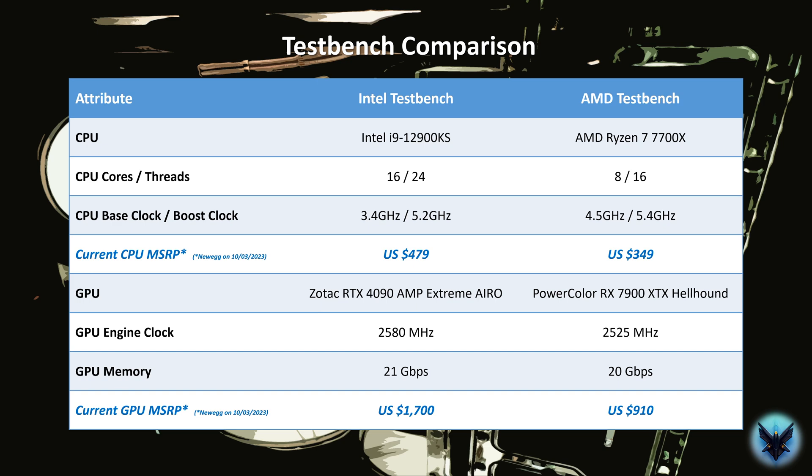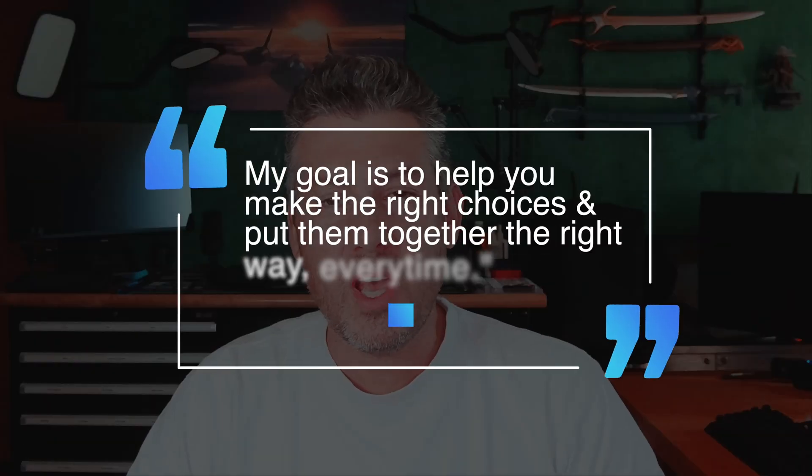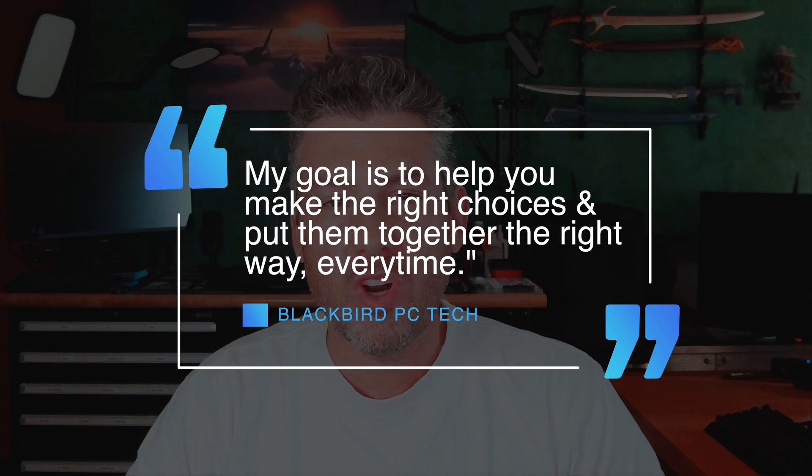Moving forward, I will likely replace the 7700X with a 7900X to restore parity between the systems — I think that was the biggest difference. Not a lot I can do with the GPU other than to put a 4090 in both or a 7900 XTX in both, but I'm not too concerned about that. Some of the initial tests I want to do are on graphics cards, so having CPU parity would be good. That said, I now have two robust test benches to rapidly test different components and help show you how to do each of the many different tasks required to build and set up an amazing PC. Our goal at Blackbird PC Tech is to demystify the build and setup process and show you just how easy it is to do it right every single time. These test benches will provide the foundation for the It's Not Rocket Science how-to series moving forward. As you can see, it's really not rocket science — it's Lego. My goal is to help you make the right choices and put them together the right way every single time.